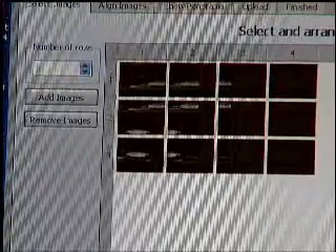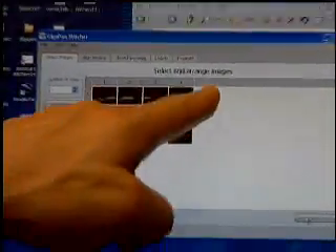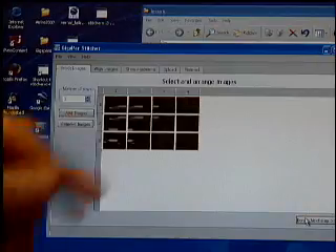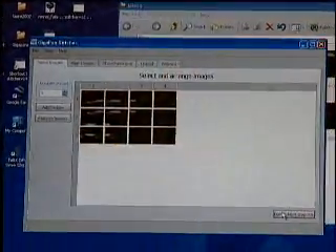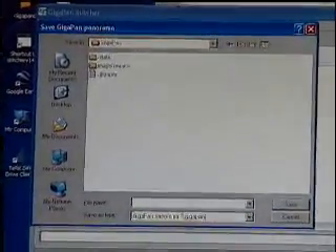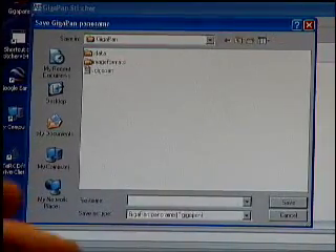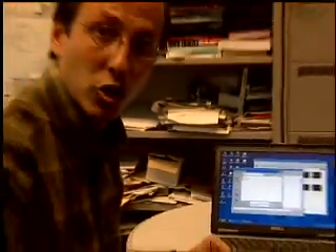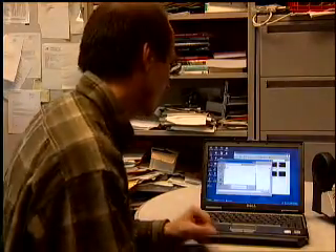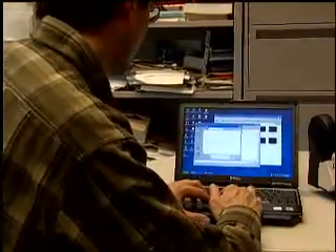The next step is to hit Done, Next Step. One important thing: you can't have any orphans — you can't have a column that only has one or two images in it if you have three rows. You have to have a complete square. So hit Done, Next Step. It immediately wants a name for the GigaPan, because it's going to align, stitch, and blend the images together and make one big picture in an image pyramid form, saving it somewhere on your hard drive. I'm going to select a place — I like to put it in the same folder as the raw images.